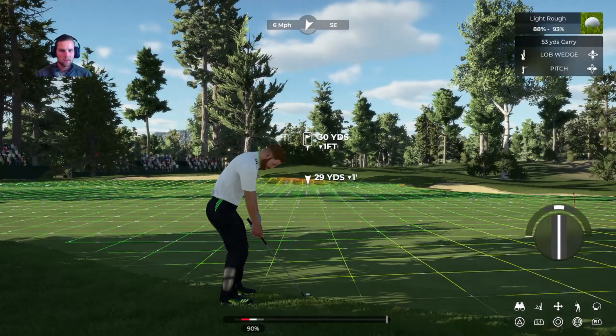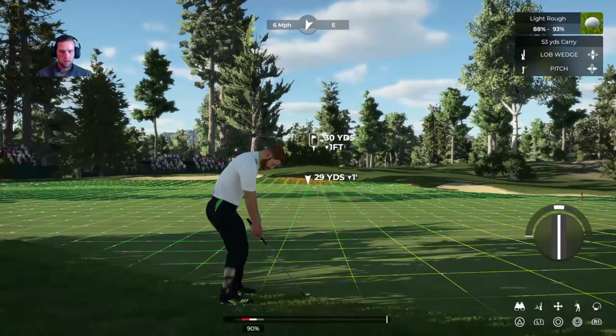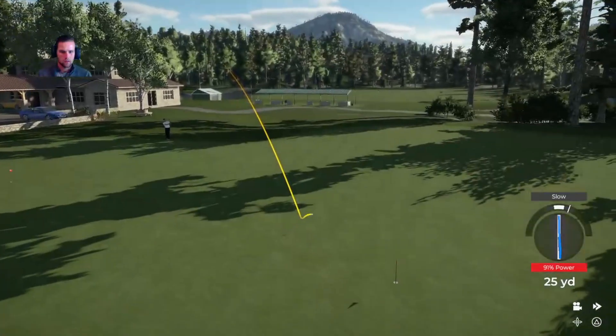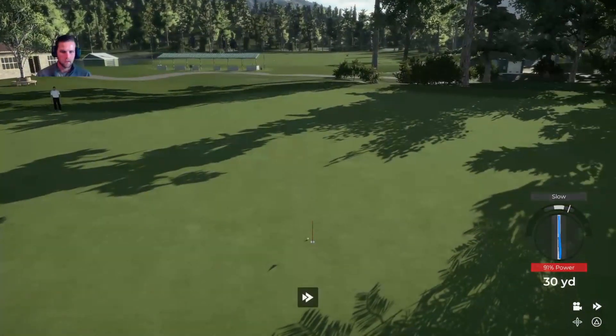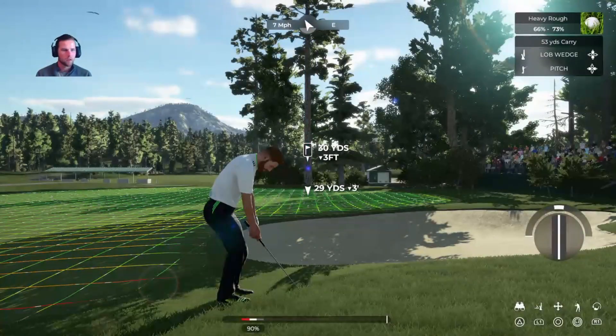The second biggest problem is obviously the rollout. You see here with these shots, the rollout — you really don't know what you're going to get. This one rolled out nicely, almost dropped it in on that pitch shot, but you really just don't know.